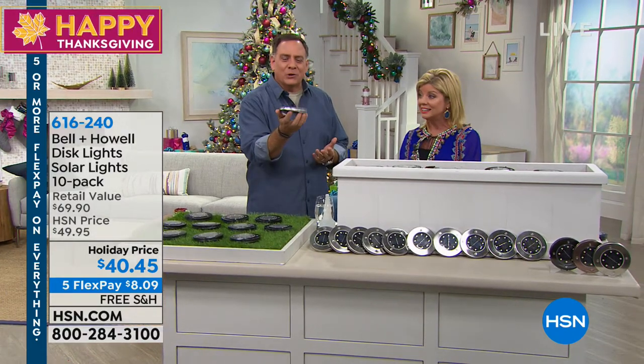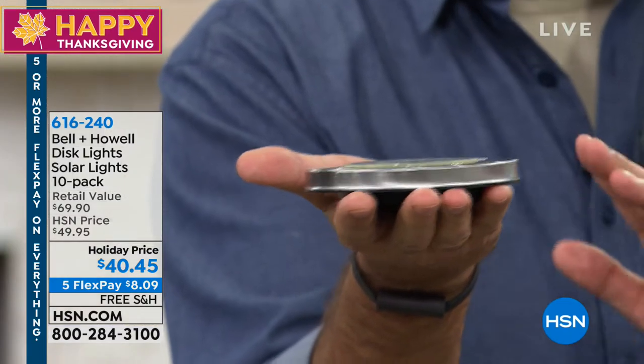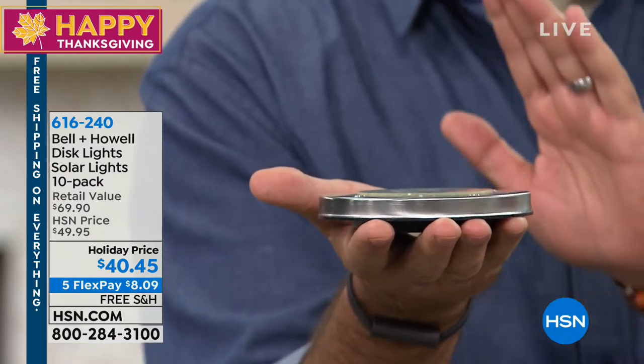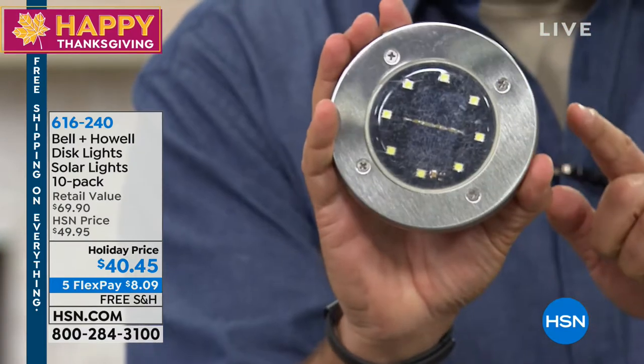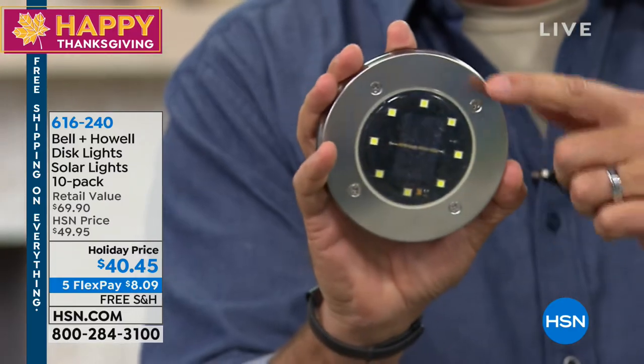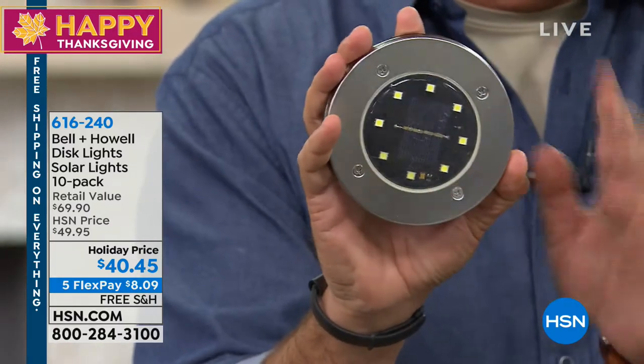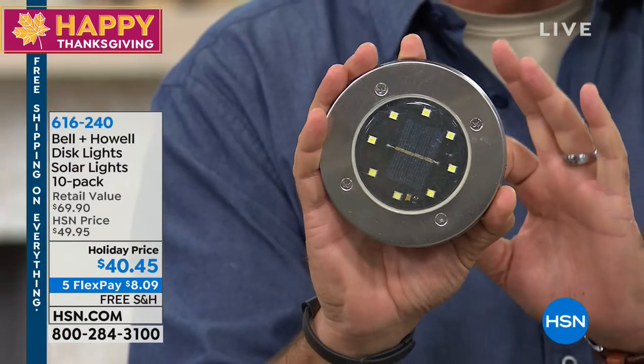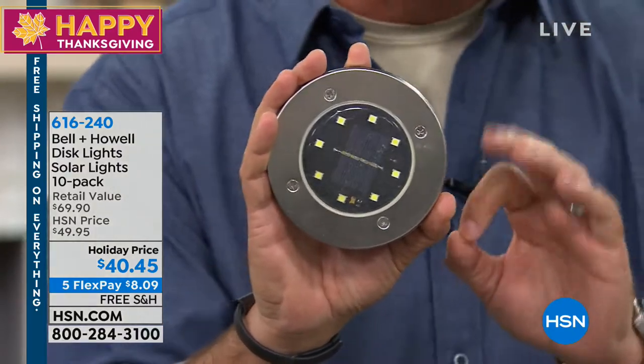When have you ever seen a solar light so flat you could hold it in your hand? You're getting 10 of these. You can see how low profile this is — that's on purpose so you can put them in the ground and they'll be flush. When you look at the top, you can see the SMD LEDs — Surface Mount Device LEDs. There are eight of them in each one.